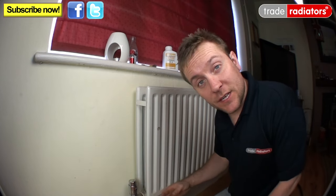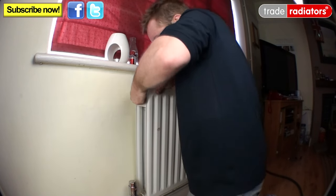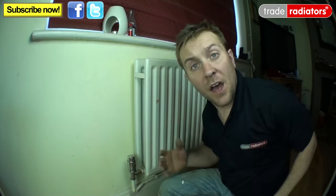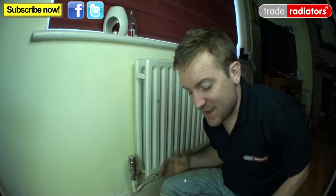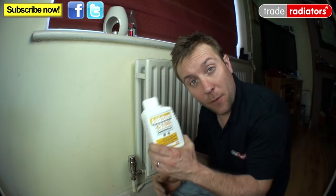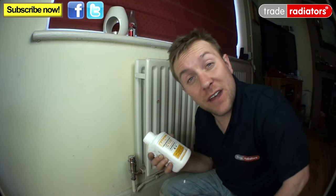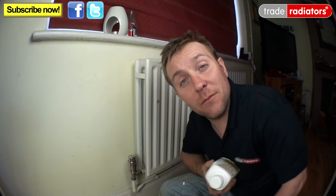We've got this radiator on and we're filling up the system at the moment, so I'm just going to open up the bleed key up here — you should start to hear air come out. Now we've got the heating back on, we've filled the whole system up, and we know we've got no leaks at all. The next thing is to add inhibitor to the system. The reason we do this afterwards is that if we'd filled the system and added inhibitor straight away before testing for leaks, we might have had a problem and had to drain the system down and lose all the inhibitor. In our next video we're going to show you how to apply this inhibitor to your heating system.